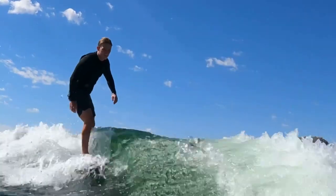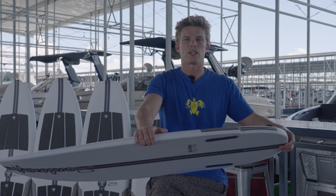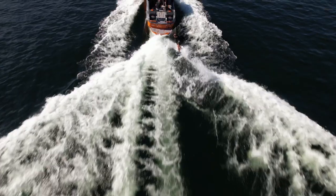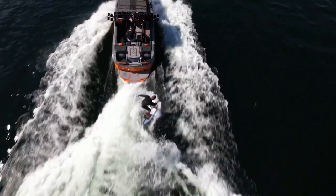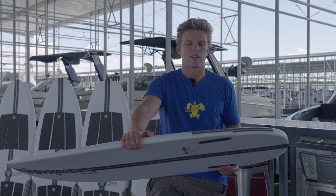Because this board hides so much volume, especially in the tail end, it's really going to be good for bigger riders. You'll also be able to ride this board a little bit shorter than a different model, just due to that extra volume that you're getting.